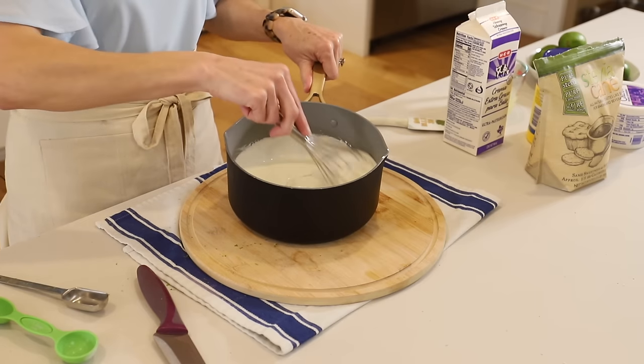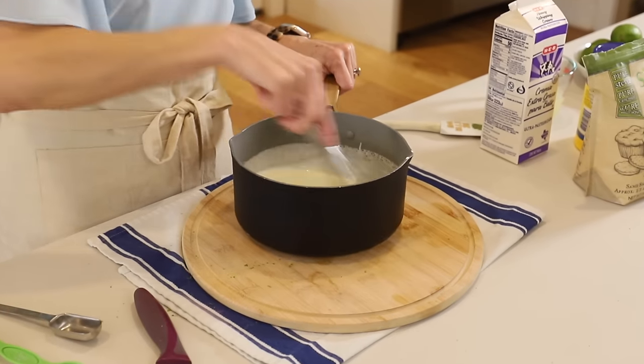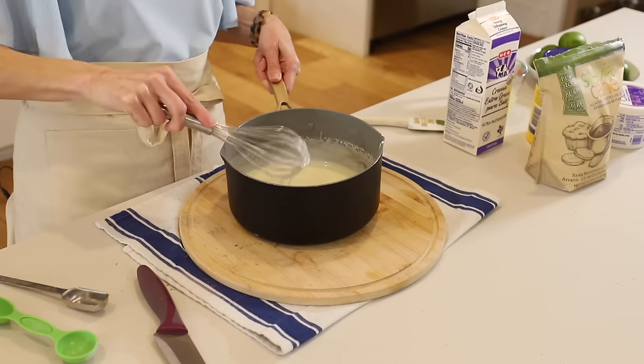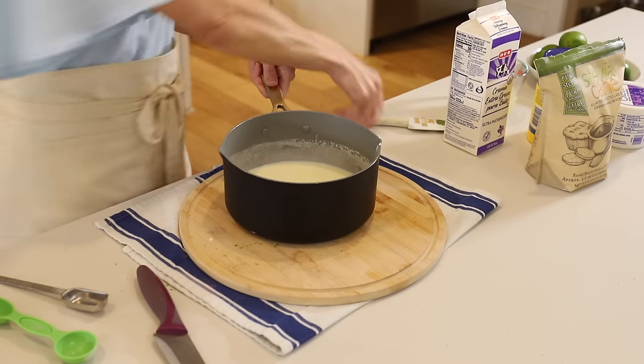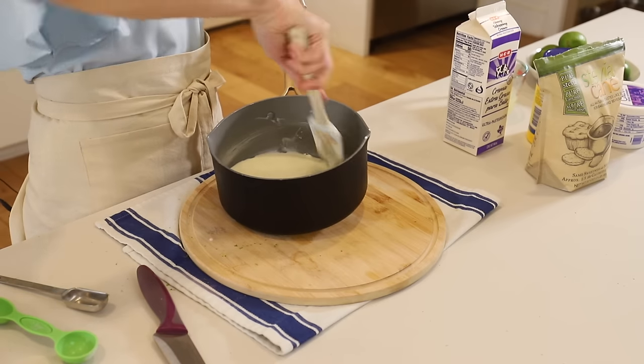Now we'll whisk this in and get it nice and smooth as well. I'm going to give the sides a wipe here just to make sure we got everything mixed in — no lumps.